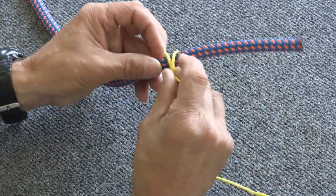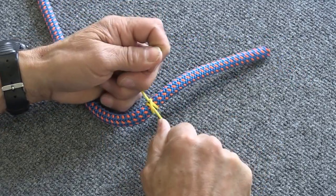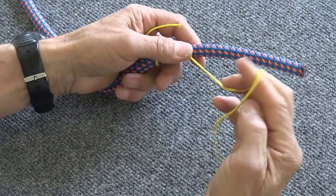You then slip that clove hitch over the line and pull it tight about six inches back from the end of the line like that. Then you're going to do a series of half hitches along this line at about inch or inch and a half spacing.